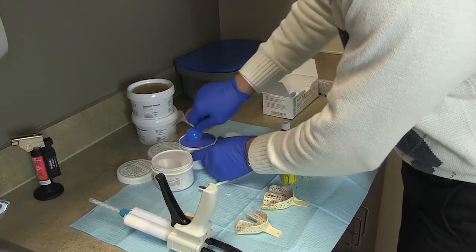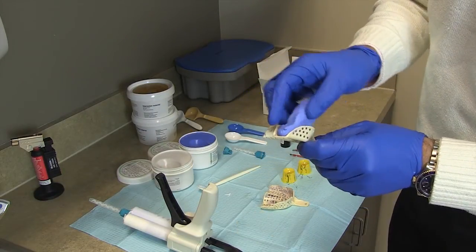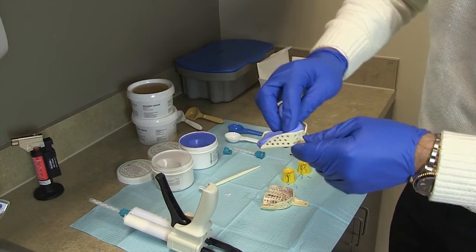I mix the putty in a one-to-one ratio and I try to accommodate for the existing dentition, so I mold it in the shape of the existing dentition.